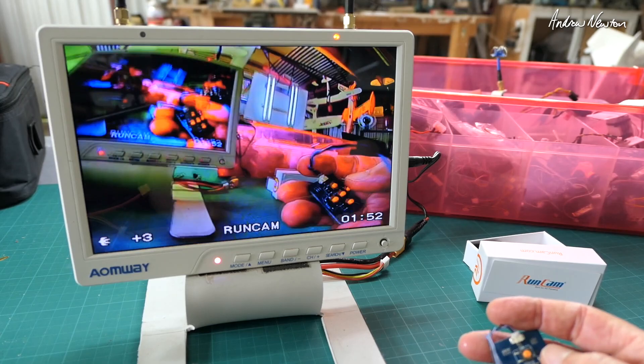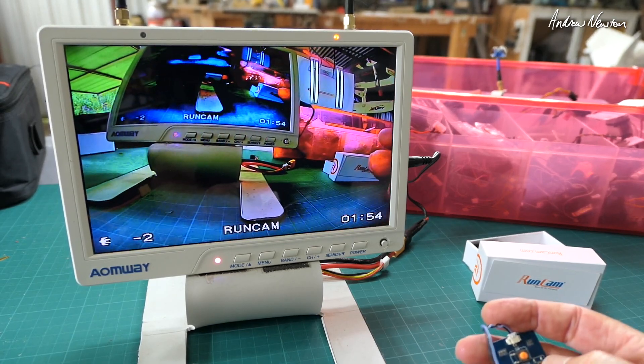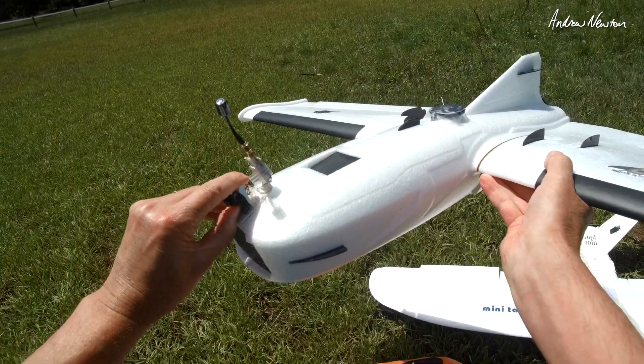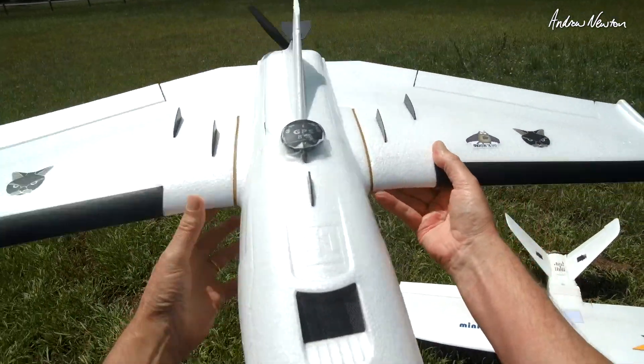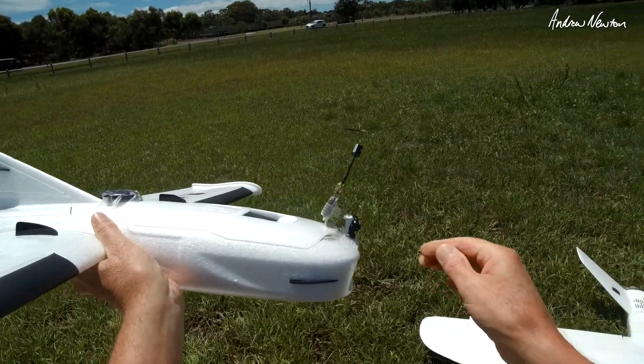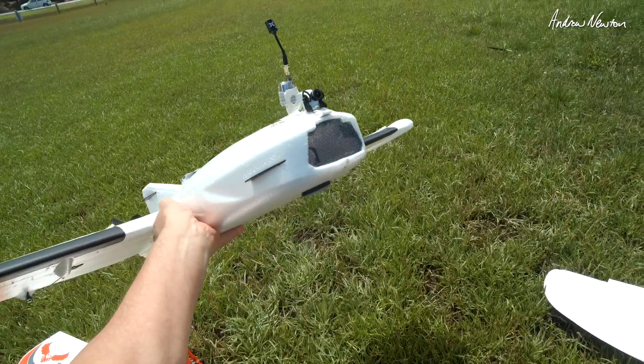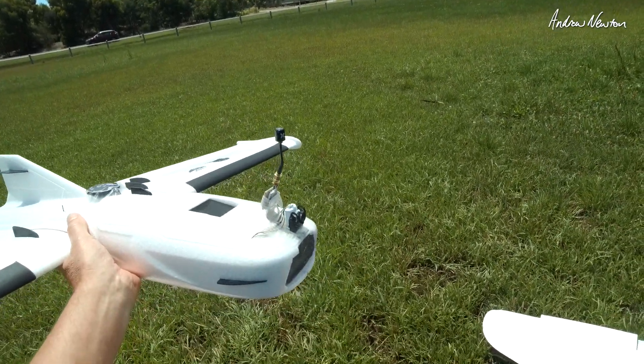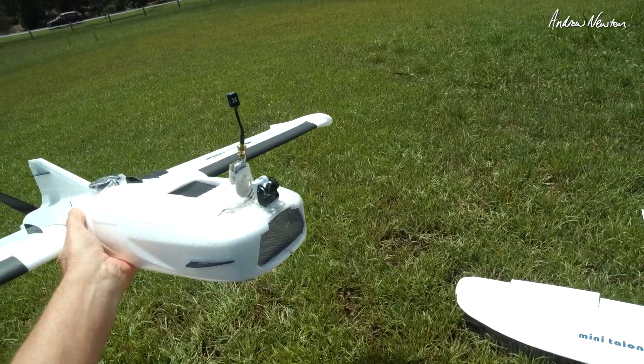We're pretty well ready to put it on a plane and go for a fly. We have the little Runcam Racer on the LTE Rambler. Let's go for a fly and see how the image quality looks, and have a look at the tilt angle displayed on the screen.